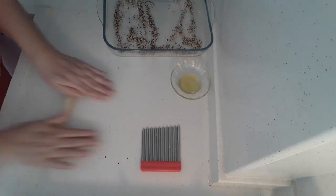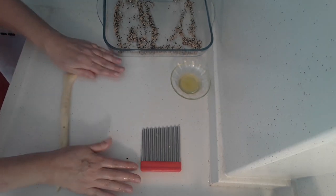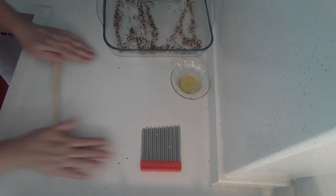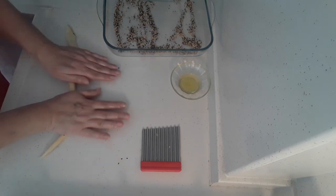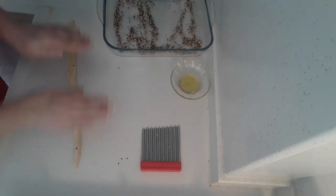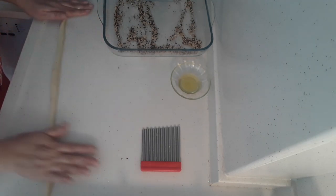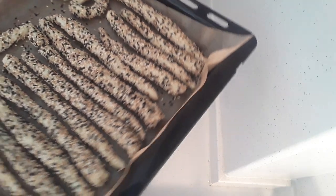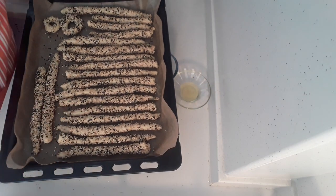Unfortunately my yeast wasn't working — I think because the pack had been open it had lost its strength, so my dough hasn't risen. Yours will turn out a lot better. Just keep rolling them out like this from the middle outwards. Cook them until they're crispy and golden. I'm putting mine in for 30 minutes and then I'll come back and let you know how we're getting on.